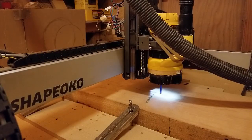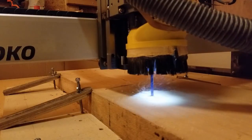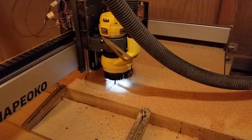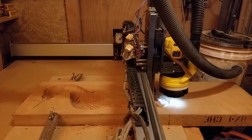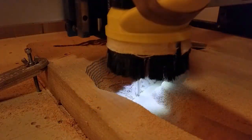I then drilled the dowel holes into the stock for later on when carving the other side, and started the roughing pass of the inside of the seahorse using the same quarter inch up cut bit. After the roughing was done, I swapped the end mill for a 1/8 tapered ballnose bit for the finishing pass.